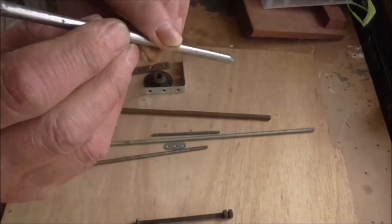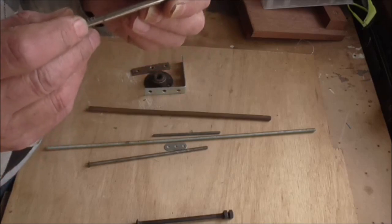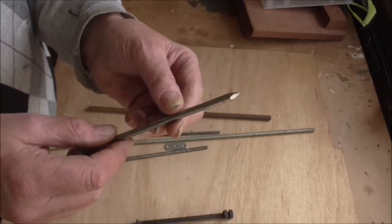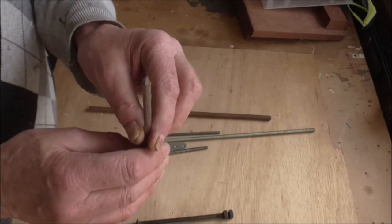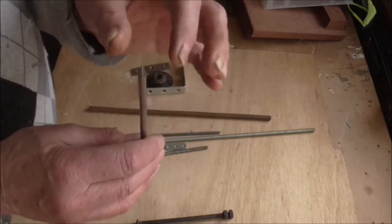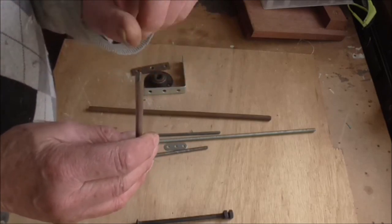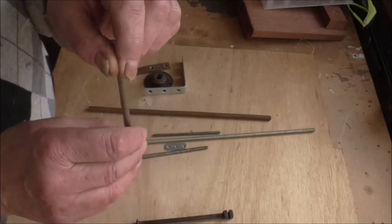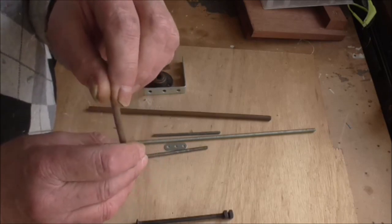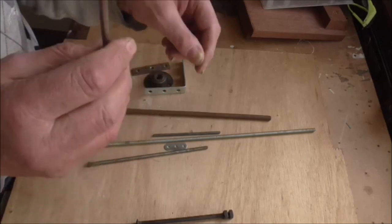Some people use the point as a pivot — they put a tube in the whirly gig body and a ball bearing or something in the end, and they just shove it on top. That acts as a pointer and allows the thing to turn like a ball bearing on the end. Personally I've never used that method, but I know some people do use it as a pivot point.